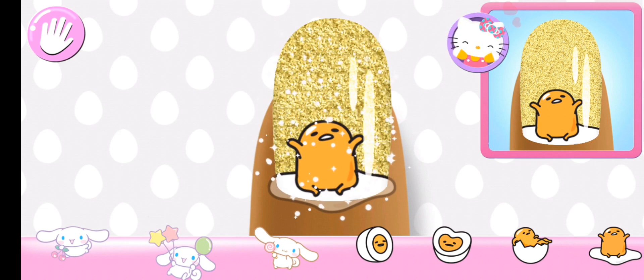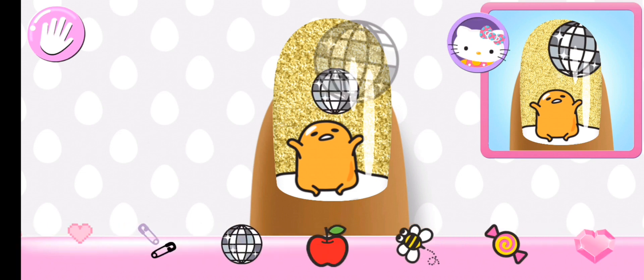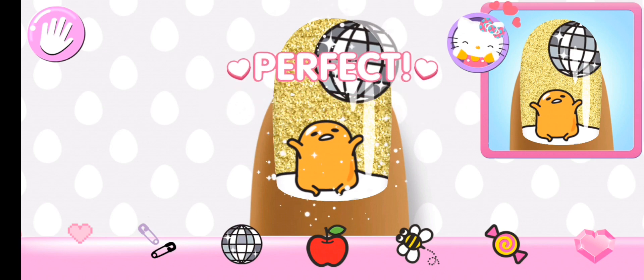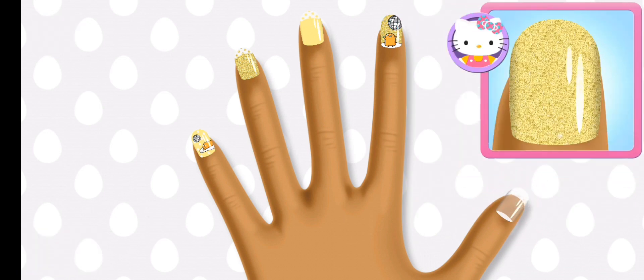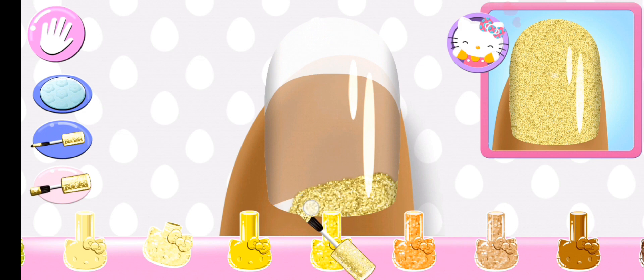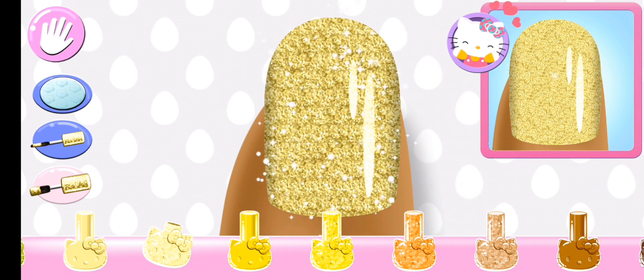Beautiful! Line it up properly with the guide by rotating it or changing its size. Looks great! On to the next nail! Ooh! Beautiful!